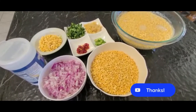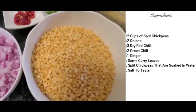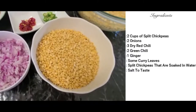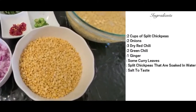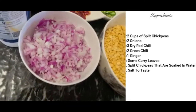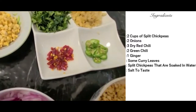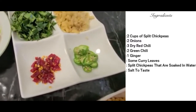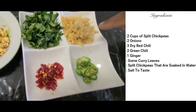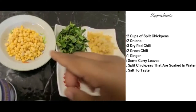I am going to be ready for a meal. I am going to be ready for 2 cups of meal. 3 cups of meal, 2 cups of meal, 1 cup of meal.